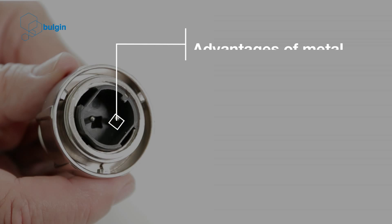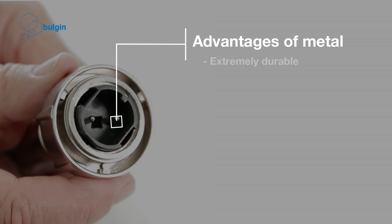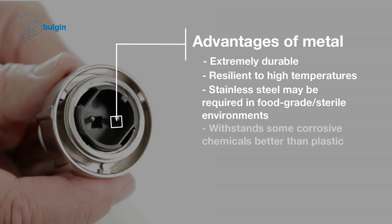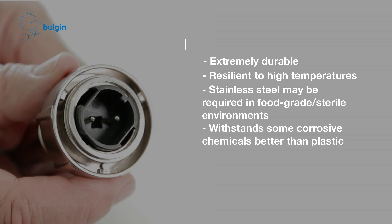Advantages of metal: extremely durable, resilient to high temperatures. Stainless steel may be required in food grade or sterile environments. Metal connectors also withstand some corrosive chemicals better than plastic.